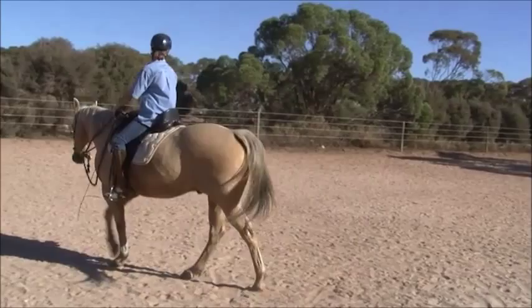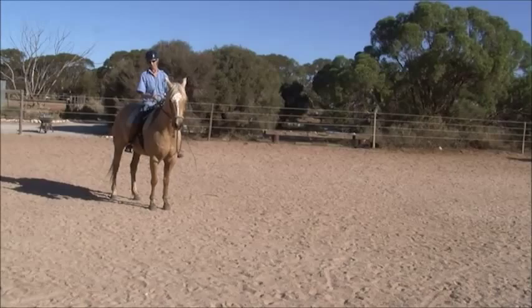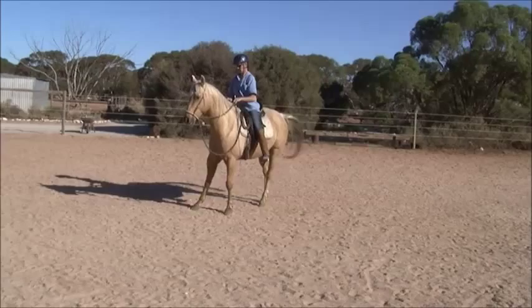Now do a turn on the forehand. Just pick up his nose. Drop your leg back. See if he can keep his front end in place and just turn his back end. Bring his nose over. And then ride him forward.